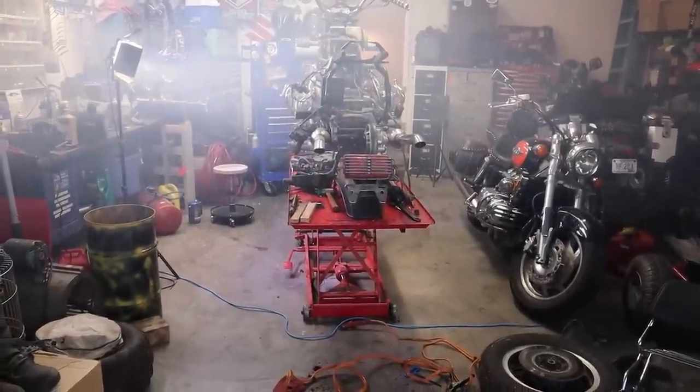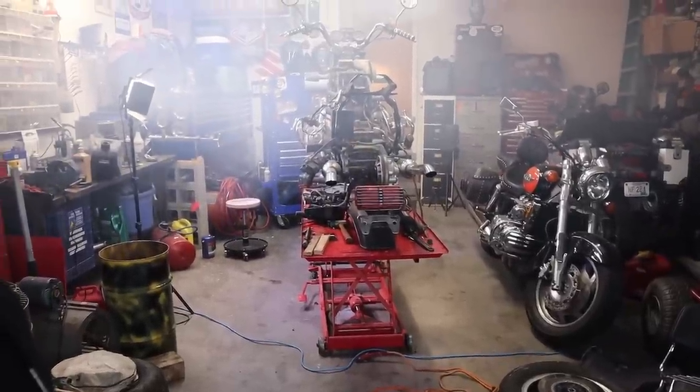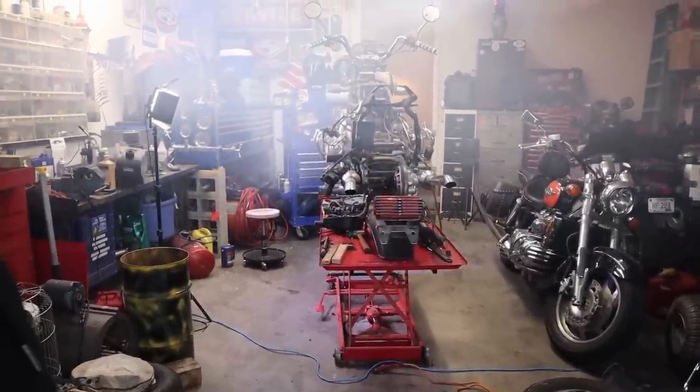Alright, we're going to stop this video here and we'll pick up next time, probably pulling the carburetors out of this thing and finish up the gas tank. Thanks for watching. God bless.